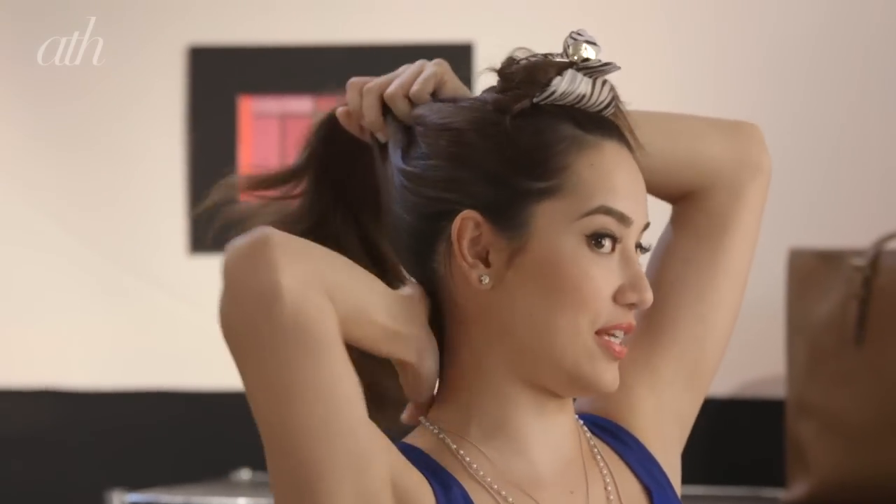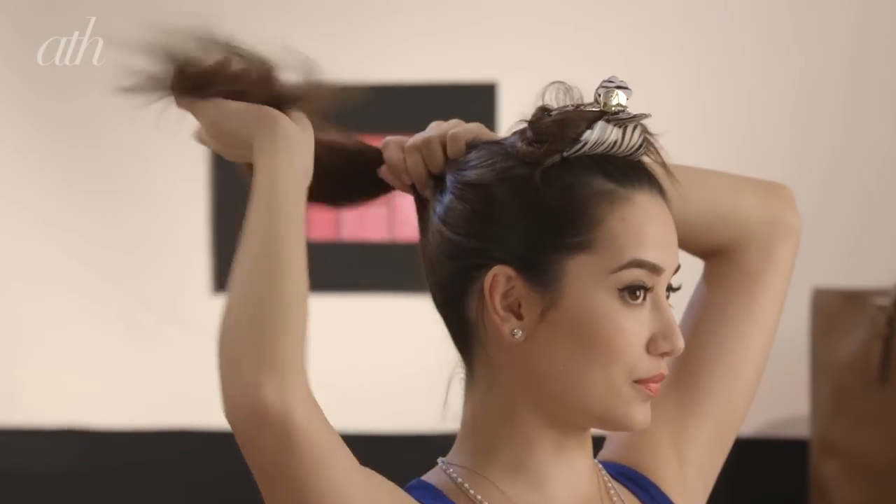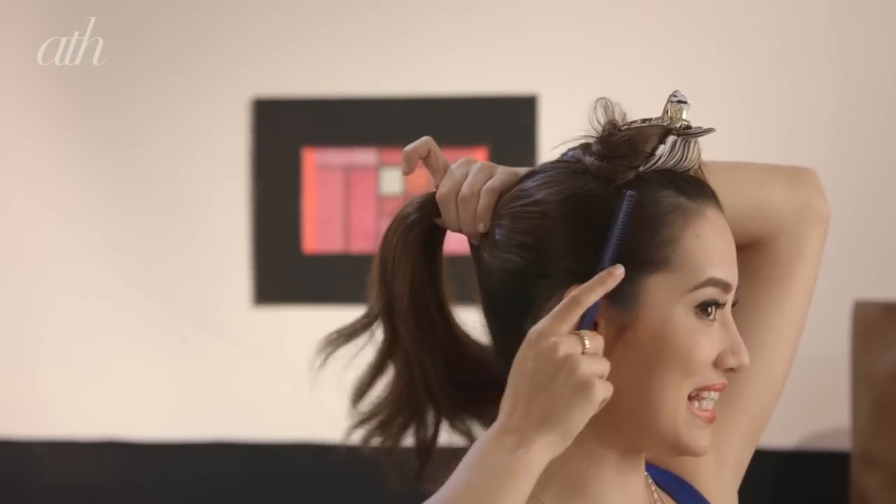Now it's time for the ponytail. For your bottom section, just grab all of your hair and put it up in a high ponytail, then use your comb to make sure that everything is nice and neat. Then grab your elastic and just secure all of that hair into a high ponytail.